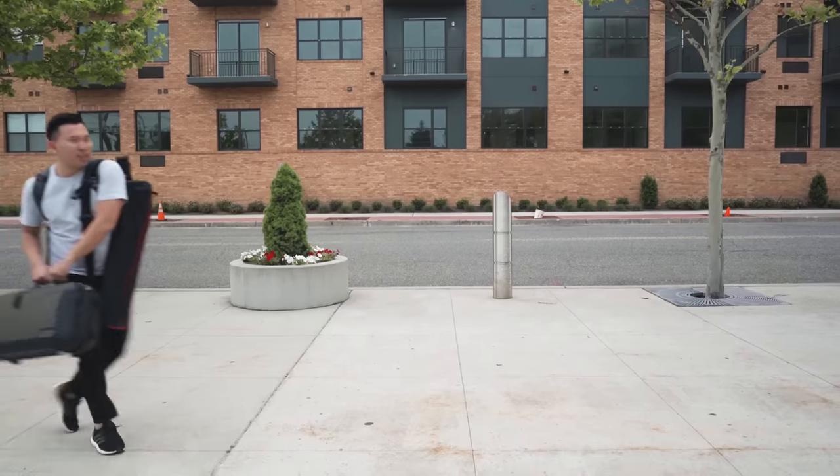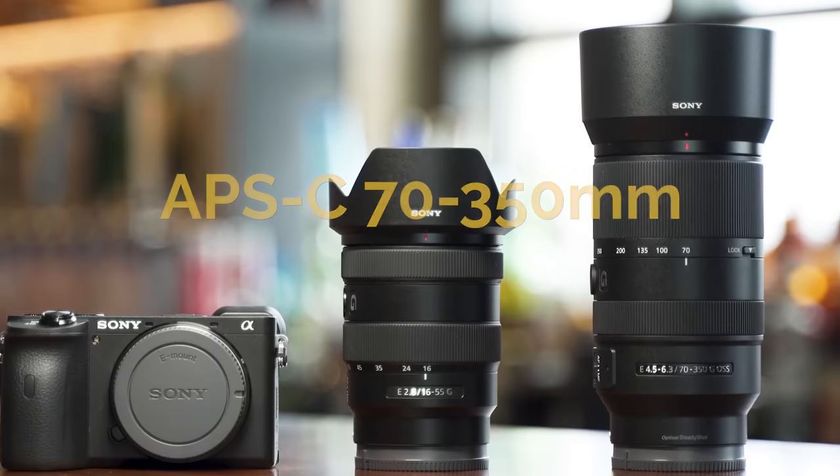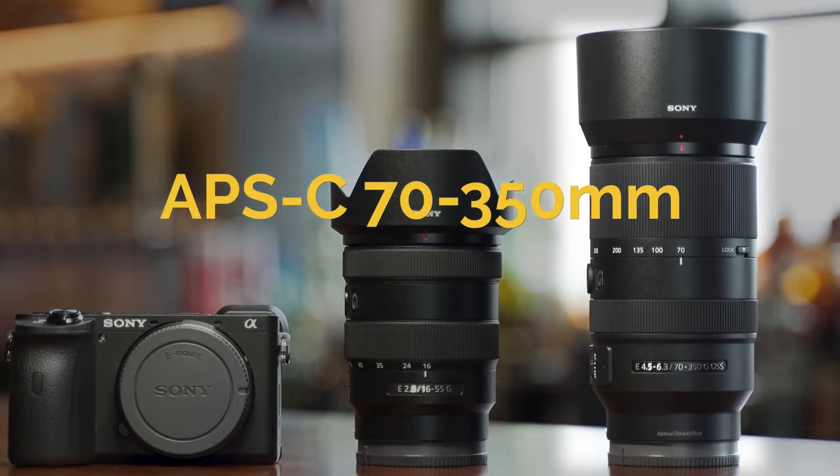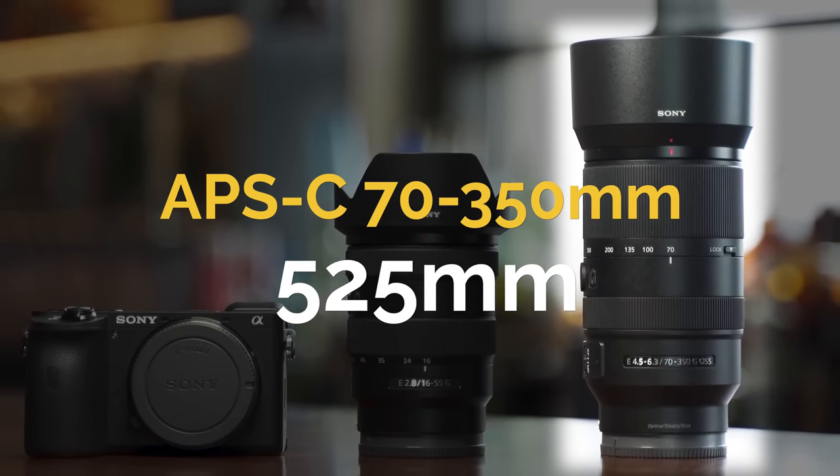Scenario number three. It's a little bit similar to number two, but let's just say you want a mega zoom, but you don't want to pack a 70-200mm or 200-600mm. You can actually pick up an APS-C 70-350mm lens. With the crop factor, you're getting 525mm in distance at max range on this lens.